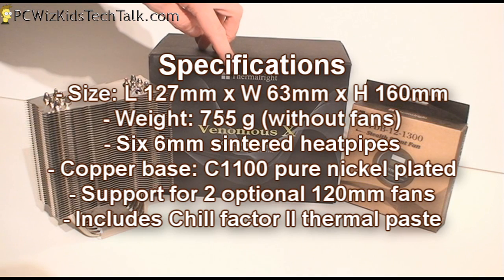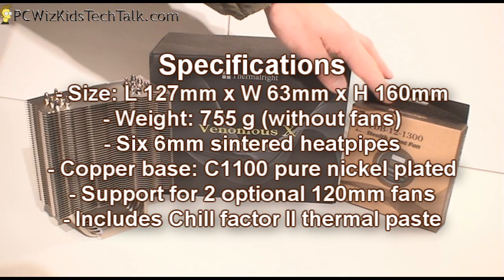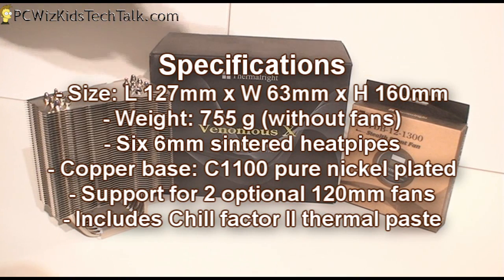Here are the stats for it if you're interested. It's got six 6mm heat pipes going through that copper base at the bottom in that U-shape, like I mentioned, through those fins.